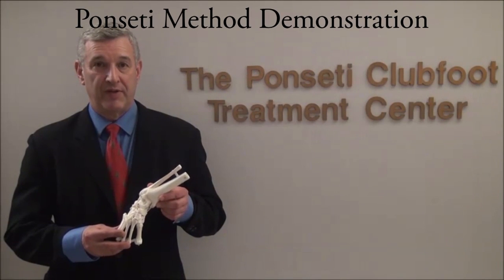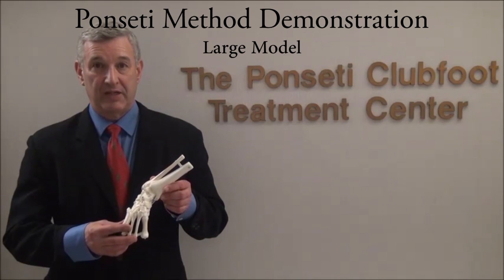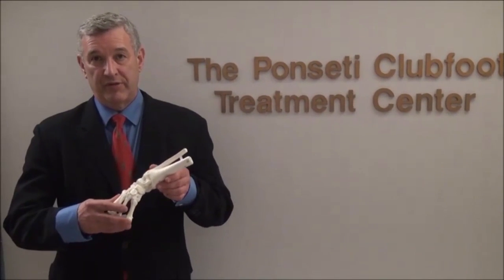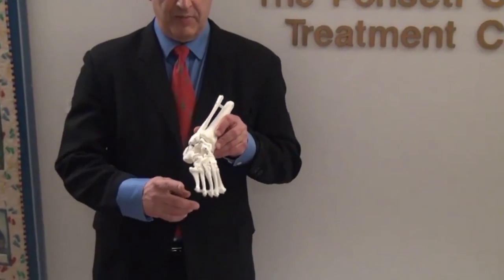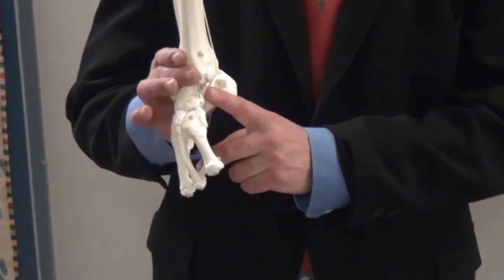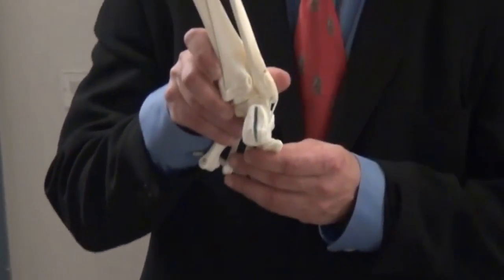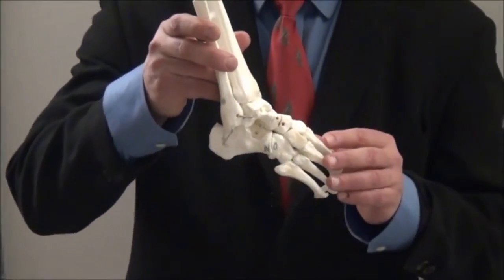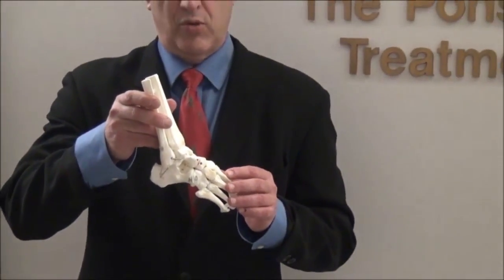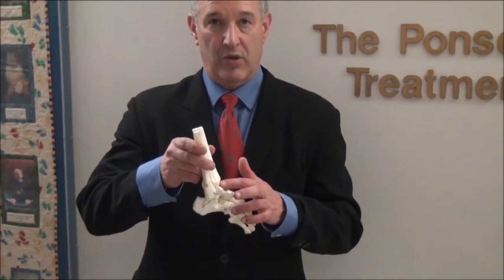This is a plastic model that was developed by Dr. Ponsetti to demonstrate how his manipulative technique is performed. The four components of the clubfoot are easily seen: there is a midfoot adductus, there is midfoot cavus and high arch, there is hindfoot varus, and there is equinus. It's important to remember that there are two components of the equinus — one is subtalar equinus and the other is ankle equinus.